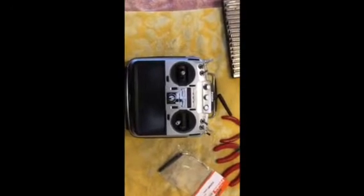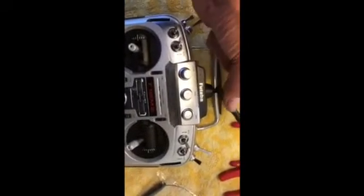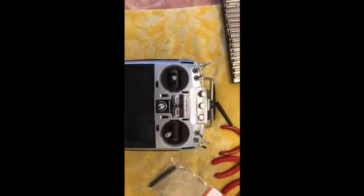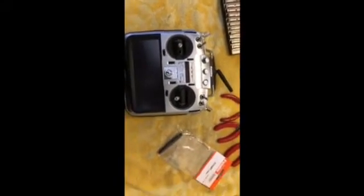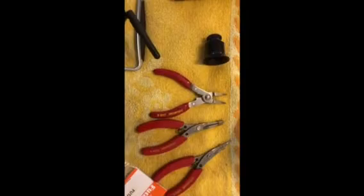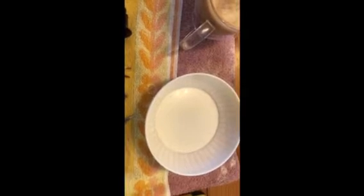Here I have a Futaba 18MZ transmitter and the plastic bit at the top of the aerial is broken. The cable is okay but I want to replace it anyway, so I've got some tools ready: the new replacement aerial, some little pliers, a jeweler's eyeglass, some small screwdrivers, jeweler's type screwdrivers, a set of other screwdrivers, bits, and a bowl to put all the screws in so I don't lose them.